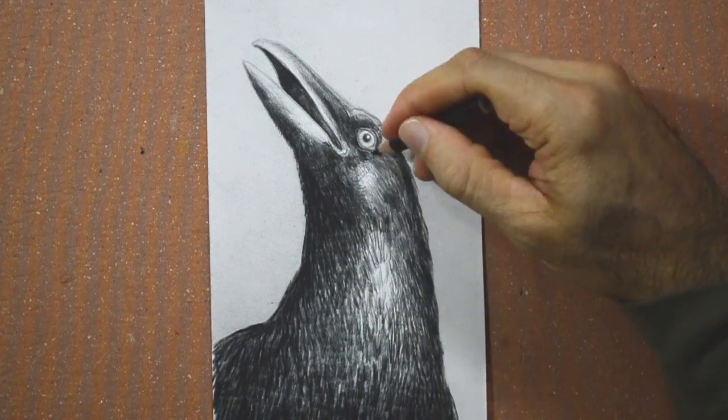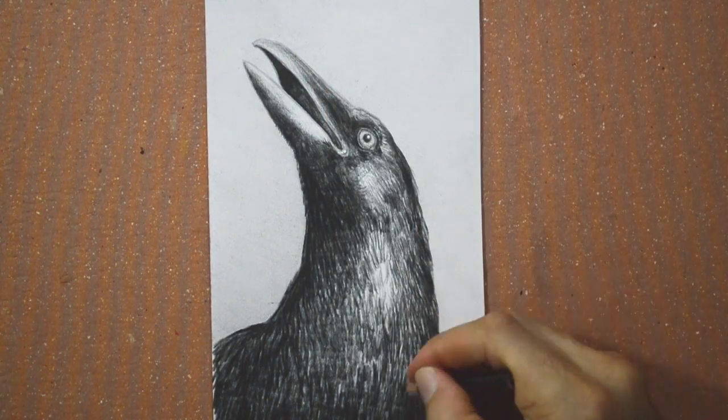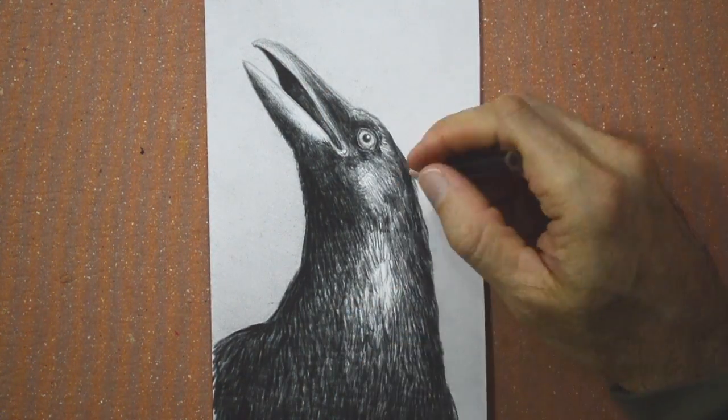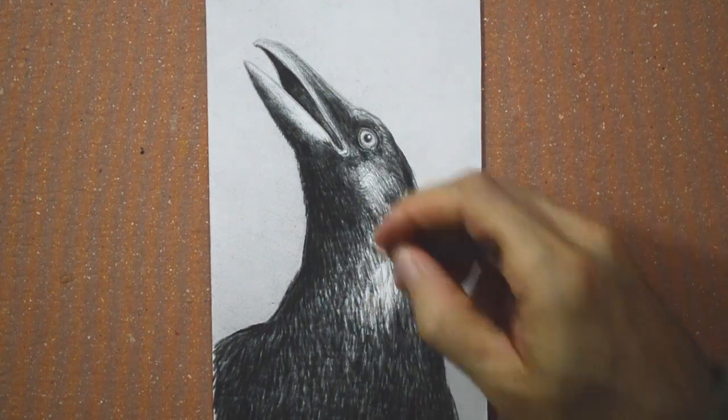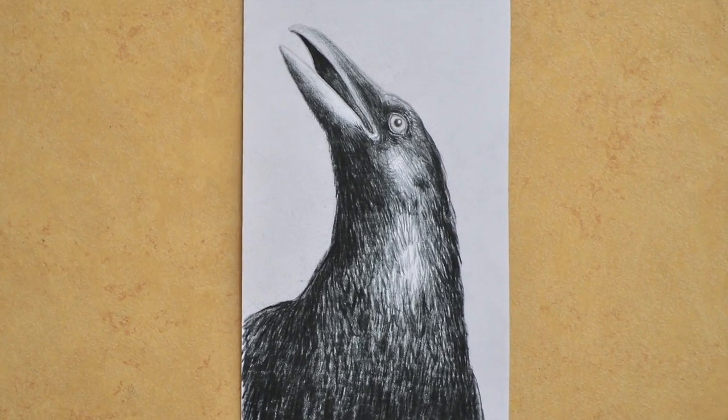In the comments please let me know what you think about it and whether you would like me to do more animals or not. Thank you. I wish you an excellent week of drawing and I'll see you on Tuesday.